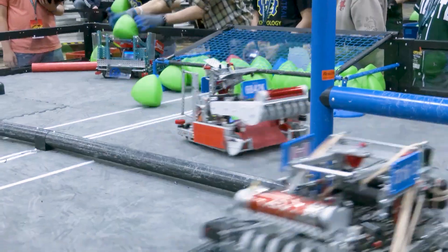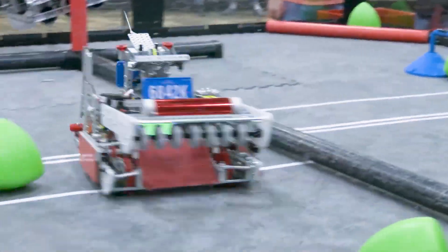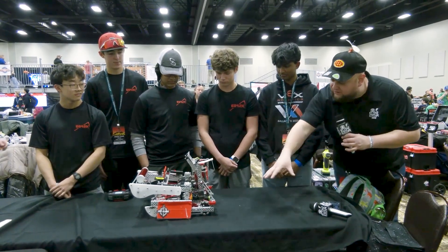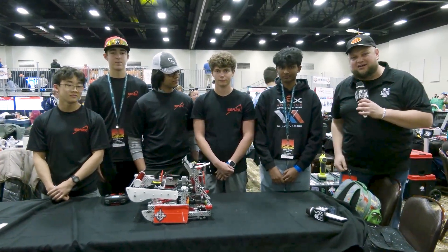We've got a lot of stuff to talk about on this robot. By the way, this might be one of the most aesthetically pleasing robots I've ever seen in VRC so far, but a lot of great functionality goes into this as well. A lot to talk about with their slapper, a drop-down wing, some cool side wings, rollers on the side, and a really good drive base. Let's learn more about this team coming up here on Pits and Parts.